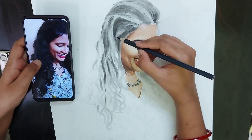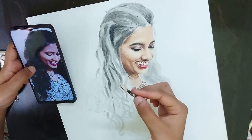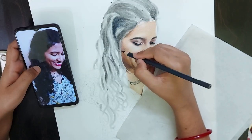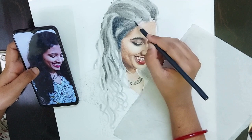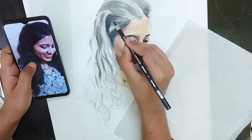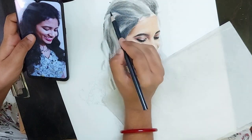Before I get into the process, I want to start with a few basic tips to get the realistic look. First of all, getting an accurate sketch is very important whenever you are trying to draw realistically. You can get the outline using any method like grid lines or freehand, whichever you are comfortable with. It is better to have a very light sketch and it doesn't have to be much detailed. You just have to mark the direction of the hair, shadows, and highlights.